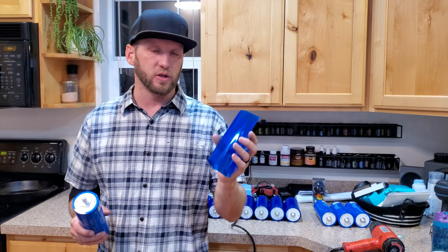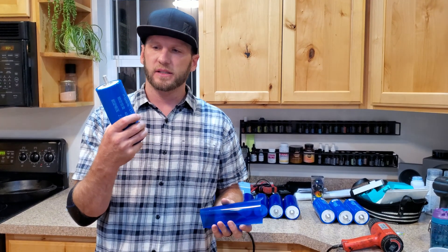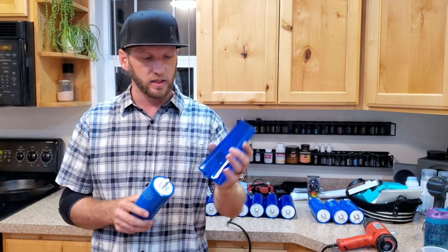Today I'm going to show you something pretty simple — how to install heat shrink on your cylindrical shaped batteries, things like Yin Longs, 18650s, Headway cells, whatever it might be.